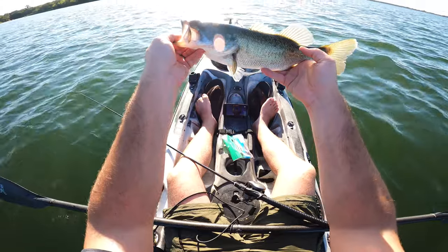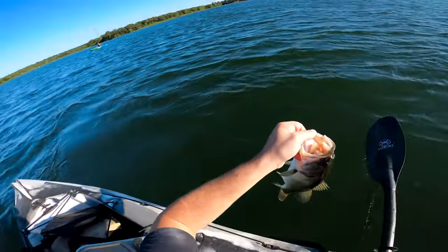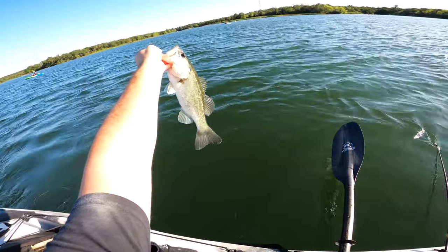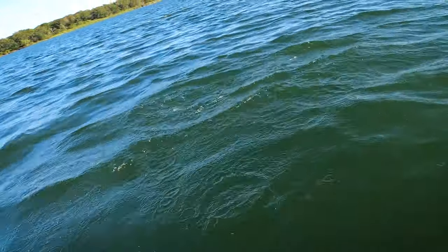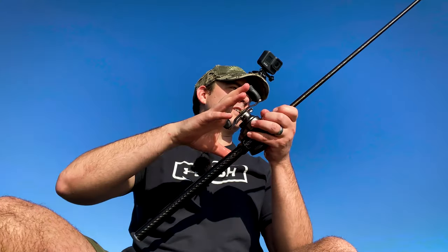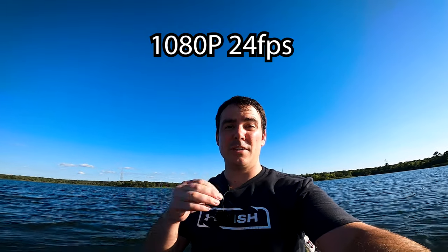Hey y'all, check this beast out - biggest fish of the day! We're just testing out the GoPro Hero 8, see how it shoots right in the middle of the sun. That is a nice bass right there, she put up a good fight for sure. Alright, let's let this one go. I love teasing the kids. There we go little guy - jump for me, jump for me! We are getting way out here in the middle of the lake so we need to paddle back. Zach just lost one too. Alright guys, this here is 1080p 24 frames per second - I want to see if it looks any different, if you can tell the difference between the 1080p and the 4K.